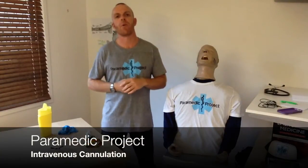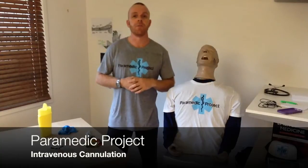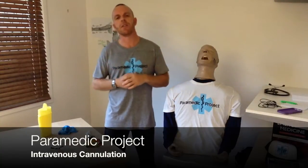Hey, welcome back, this is Paramedic Project and thanks for joining us once again. Today I want to talk about our first skill, and I thought it'd be great to start with intravenous cannulation. This is a skill that everybody's intimidated by when they start out. It's invasive, it's putting a needle in someone's hand, it's always difficult. It's important that we realise this is as much about adult skill acquisition as it is about the actual IV cannulation.